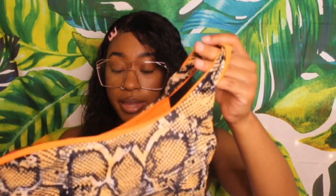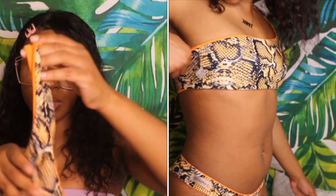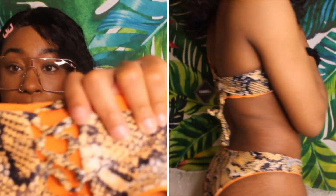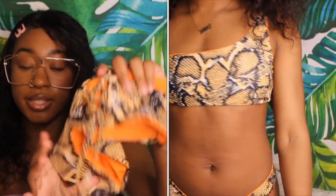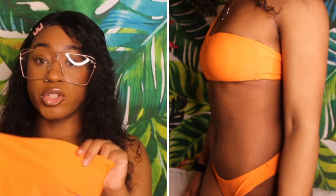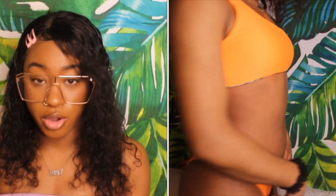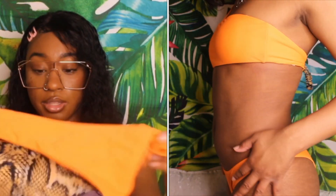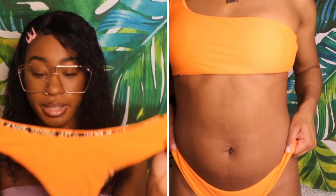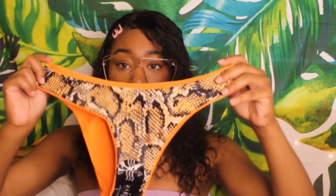Next swimsuit — this is another neon type of swimsuit with a snake print. It has some detailing in the back that you can adjust, and it's reversible so you can have it on the orange side. The orange side is super cute — it's got that one-shoulder bandeau type of deal. The bottoms are kind of high-waisted, not too cheeky, just regular type of bottoms.